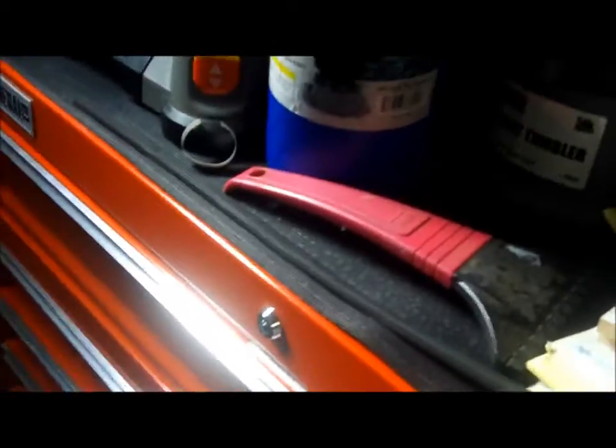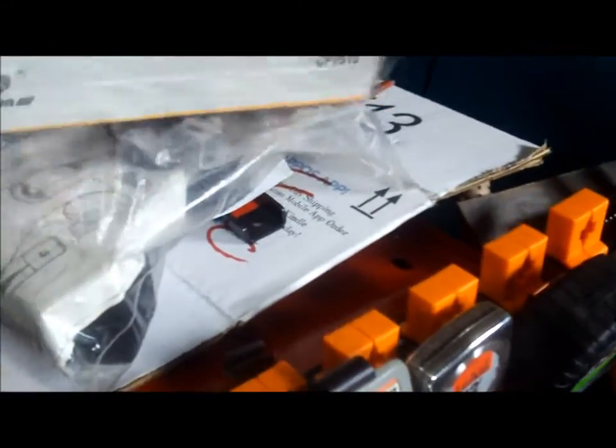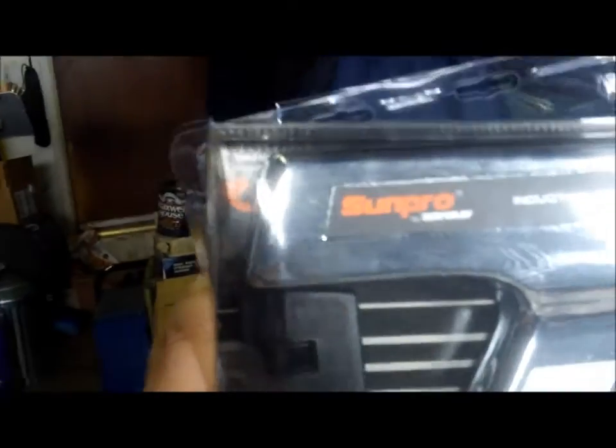That's the kind of junk in that first box. Now I also have this other box — this is something I found and didn't even know I had. It's a Sun Pro inductive timing light that looks like it was used once maybe.